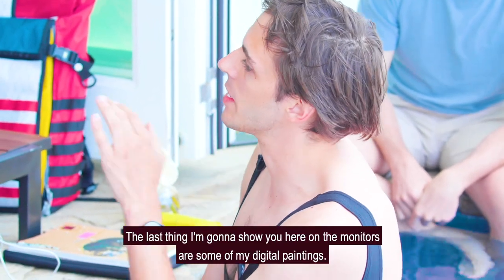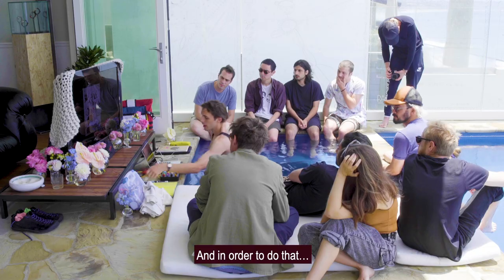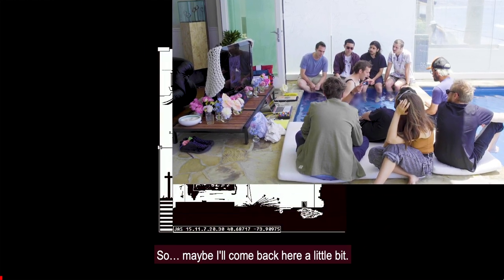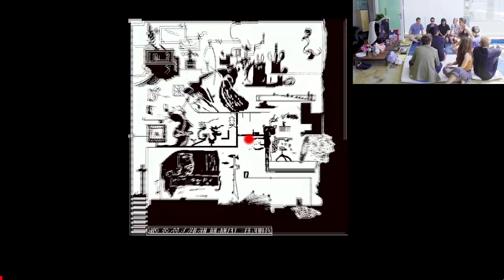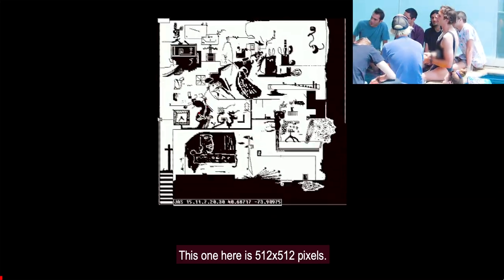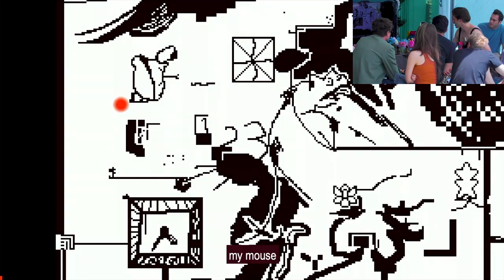The last thing I'm going to show you on the monitors are some of my digital paintings. I'm going to use my handy PlayStation controller. This is my slideshow software. These are my digital paintings — this one here is 512 by 512 pixels. There's a clock here, there's a Kirby.